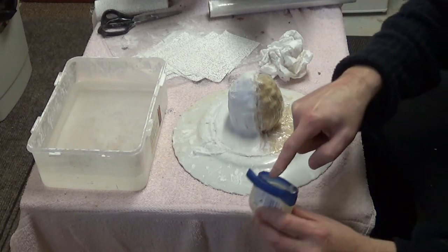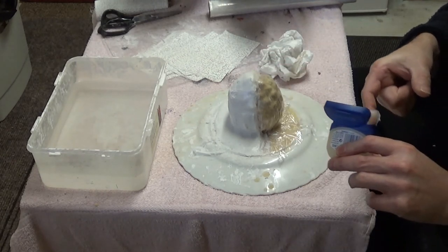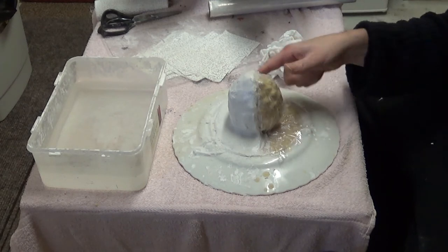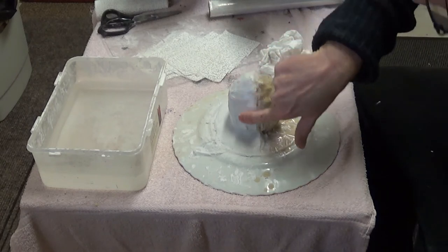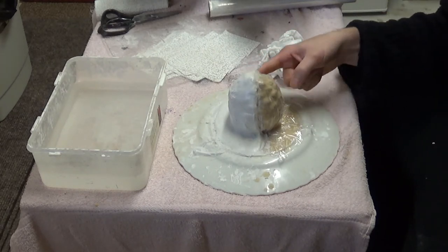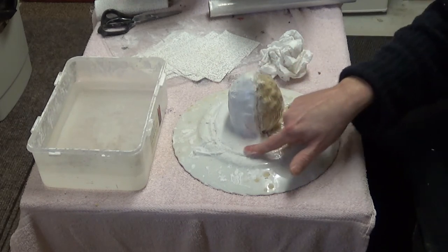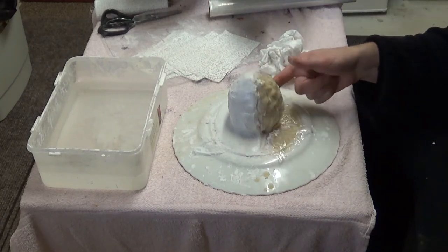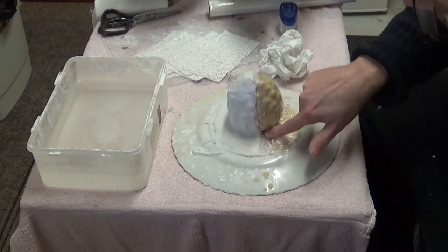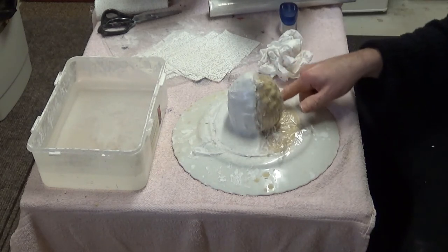The Vaseline will stop the next layer of plaster bandages sticking to the first part of the mother mold. You want to be mindful not to get the Vaseline onto your latex, but there's a barrier here anyway with the cling film, because the Vaseline may contaminate the latex and ruin it. We should be okay here and we'll wash this off once the mold is done. Just making sure the Vaseline covers the area which I'm going to cover with the second half of the mold.